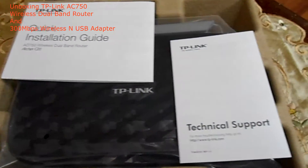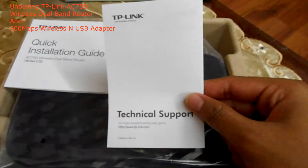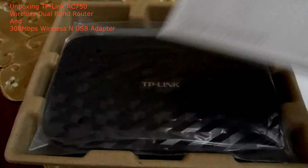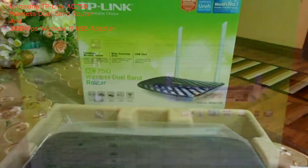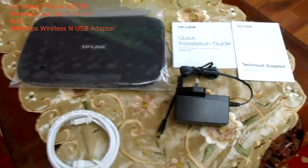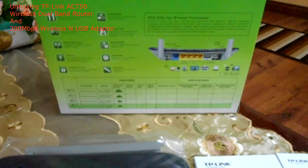Okay guys, let's unbox the router. As you can see, the box is pretty simple. Inside you'll find the technical support paper, quick installation guide, and yes, the router itself. It is beautiful and black in color, with the TP-Link logo and the dual band antenna — isn't it beautiful guys. Inside the box there's the router itself, the quick installation guide, the technical support sheet, the AC adapter, and a LAN cable. There you go — everything inside the TP-Link AC750 wireless dual band router.